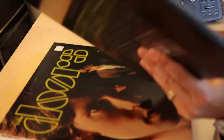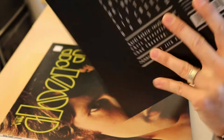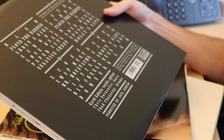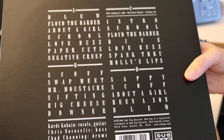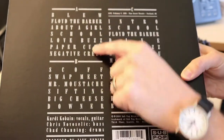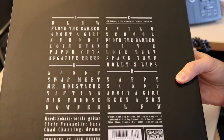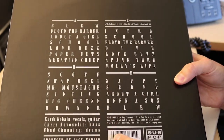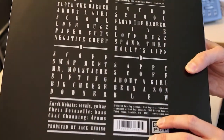The spine is very simple — Nirvana's Bleach, pretty easy to identify. The reverse has a little box for each side of the record: A, B, C, and D, with all of the tracks in justified text. It also has the production, all of the credits for musicians, and the publication information on Sub Pop Records.